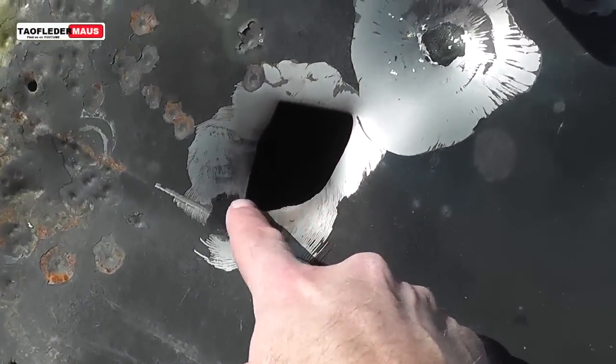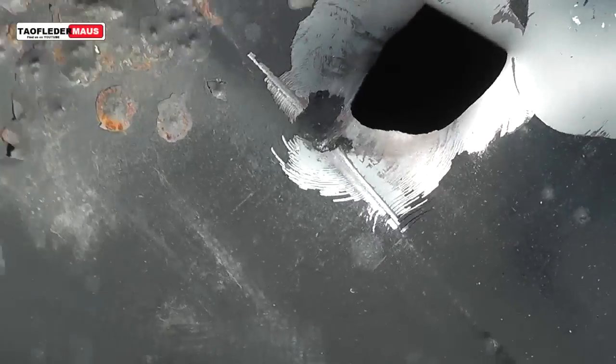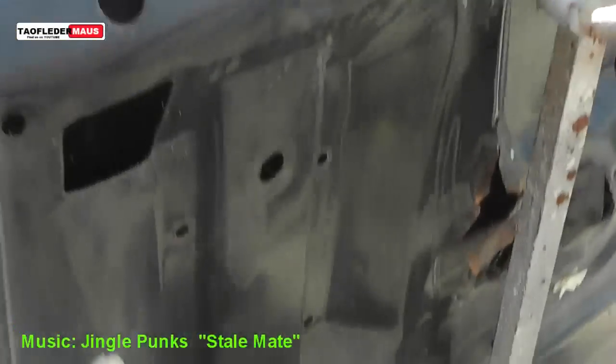This is the hole on the truck door. You can see the size of it. And if we go around the backside, you could see it didn't go all the way through.